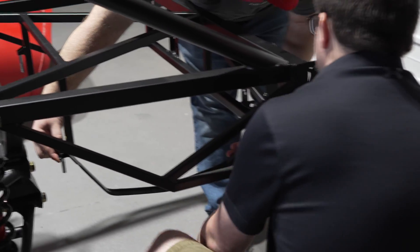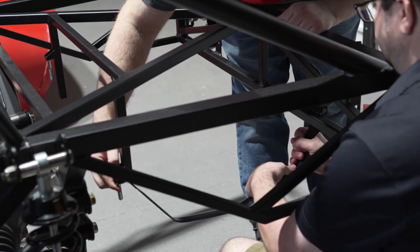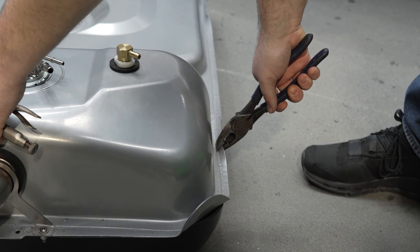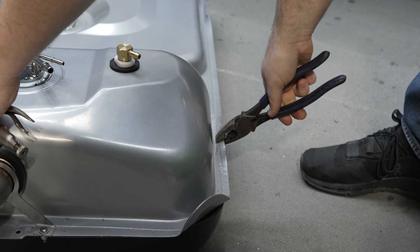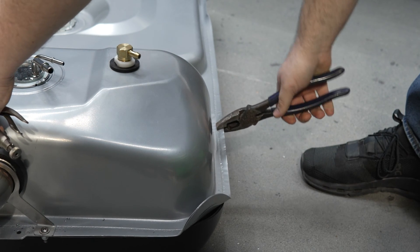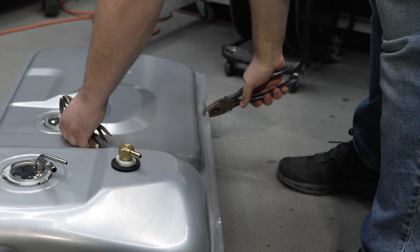The next part of the build wasn't our favorite, and I think Thomas from Ocala Garage said it best: the tank install went fairly well, but those straps were a pain. Indeed they were. We'll need to modify the tank — you'll see us flattening these bent parts so the tank can sit right. There is a weld next to them, so we were mindful of that when flattening these areas.